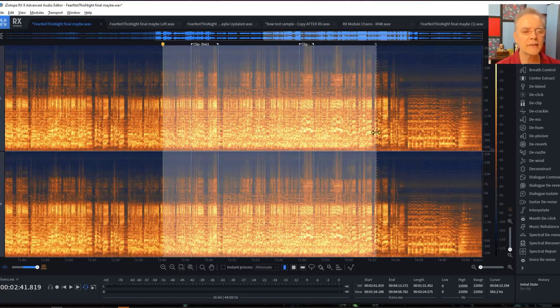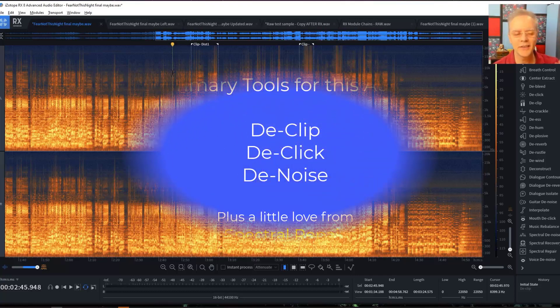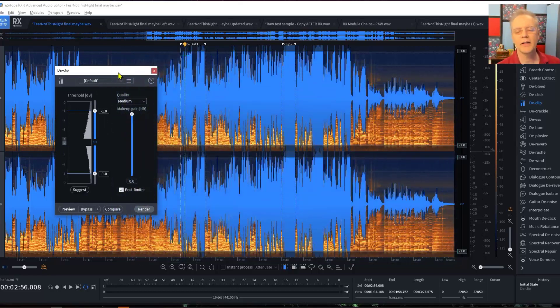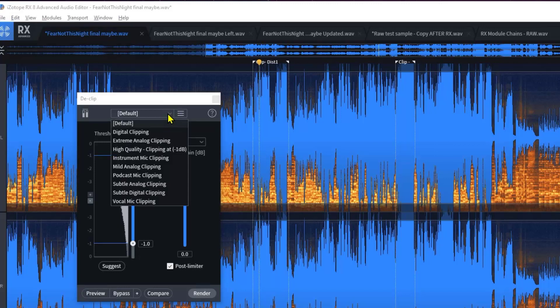What I'm going to do is take this whole thing and first we're going to de-clip it. Then we'll use some de-click, and then we'll de-noise it. I'm not teaching today how to use de-clip at any deep level — I have a class coming out on that for podcasts. In this case, I'm going to show my two favorite built-in presets that everybody can use right out of the gate without thinking twice.